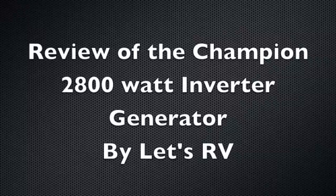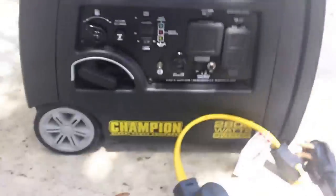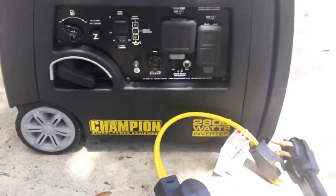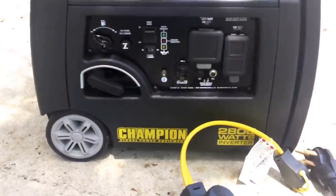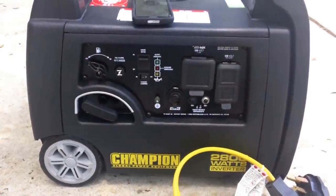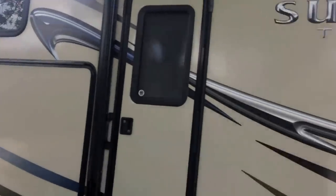This video is a review of the Champion 2800 watt inverter generator. I've been asked how loud the generator is, so I figured I'd do a short video giving you an idea of how the generator works and what kind of sound levels I'm getting. I used a DB app on my phone — I know it's primitive, but it was the best thing I could do to give people a baseline of the sound levels with the generator running.